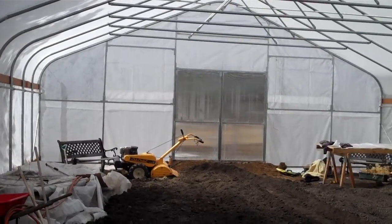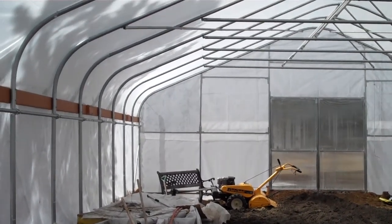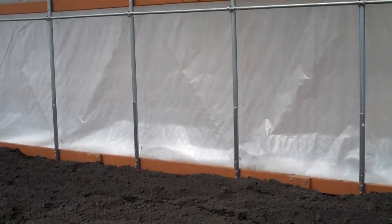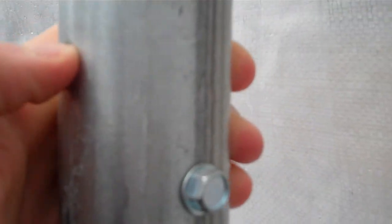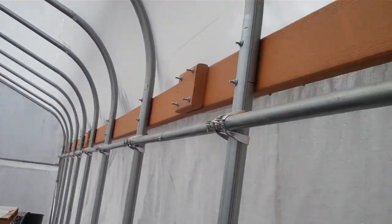We built this all by ourselves. It's a big job to build — you can see there's some metal pipes on the end frame, and you need to put screws in where they link together and screw it together. You need to drill through this thick metal — they were screws that you really had to put all your weight on. There's a bar that runs all the way across and down both ends.